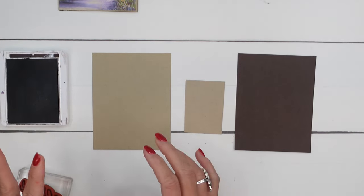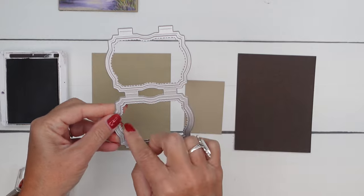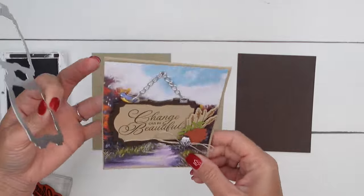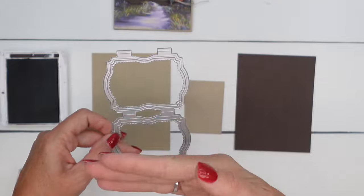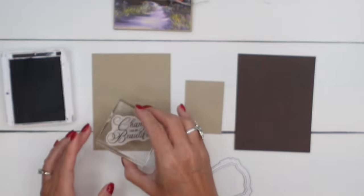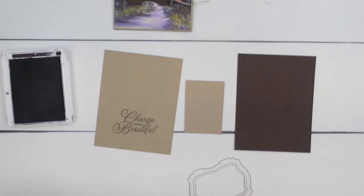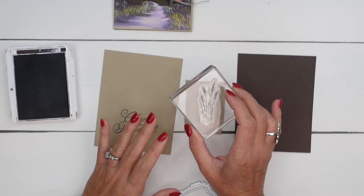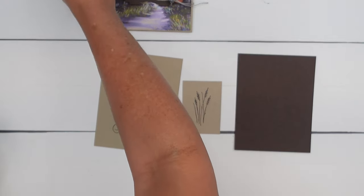Before I do that, let me show you — you kind of want to think about your placement. One of these is smaller than the other. Because I'm going to fit it in the frame, I'm going to use the one that's bigger so it'll hide just a little bit behind the frame. So think about that when you stamp and make sure you give yourself enough room. We're also going to stamp the little grass here. It looks like I stamped it Pecan Pie, but since I already inked it in Early Espresso, we'll just go with that.